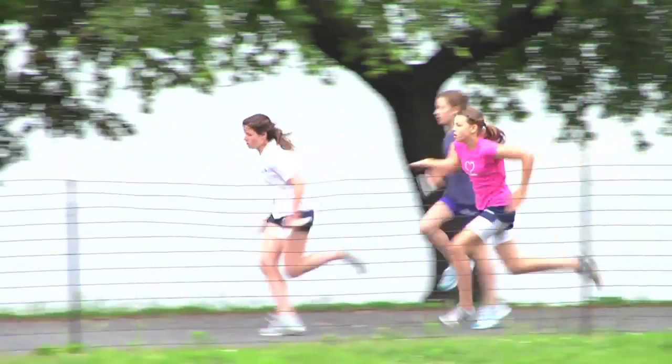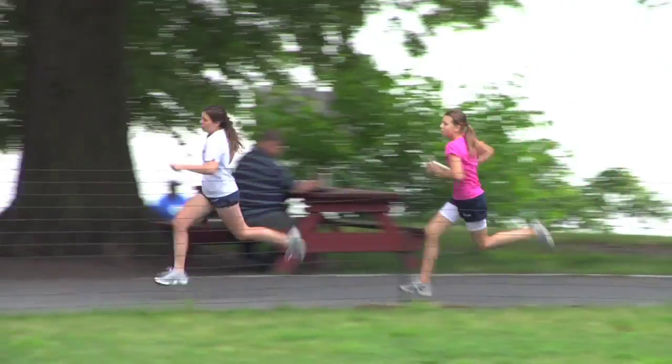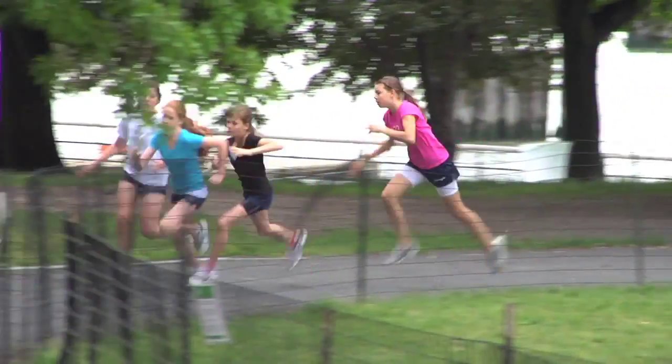Great handoff! Typically, the race ends when all runners have returned to their starting locations.